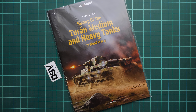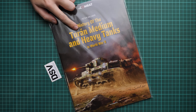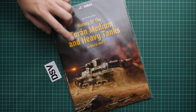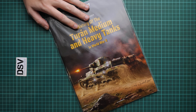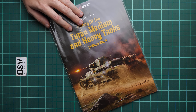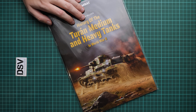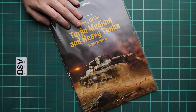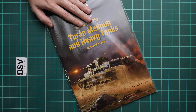Hello everyone, today we have a new video review. This time we have a new book from Kagero publishing, part of their 'In Combat' series. I'm a bit confused because they wrote 'History of the Turan Medium and Heavy Tanks in World War Two,' so we are covering two classes of tanks in one book. These are quite famous Hungarian tanks, inspired by the Czechoslovak Skoda T21 medium tank prototype. We have more or less exhaustive information about this tank, handy not only for model builders but also for those who want to learn more about its history.